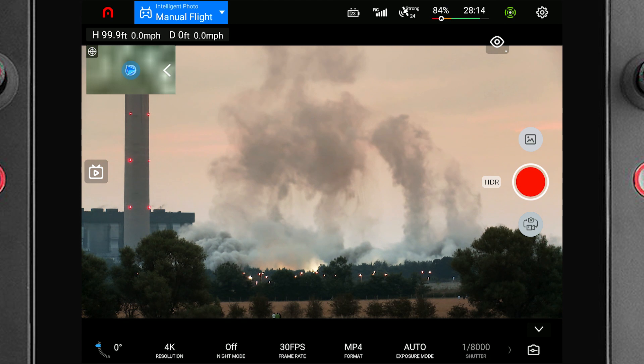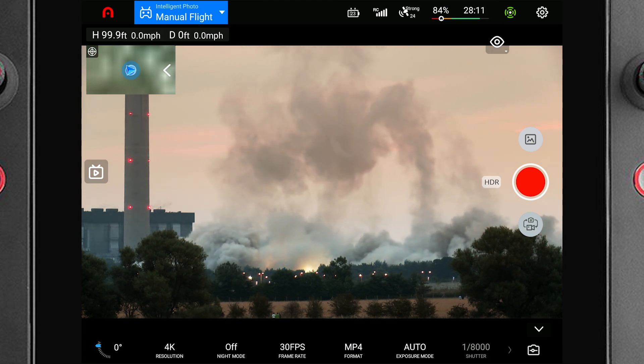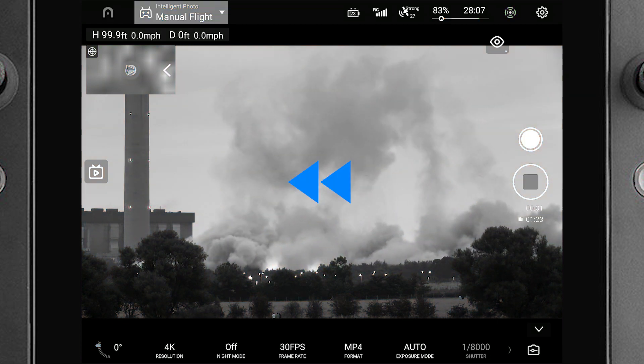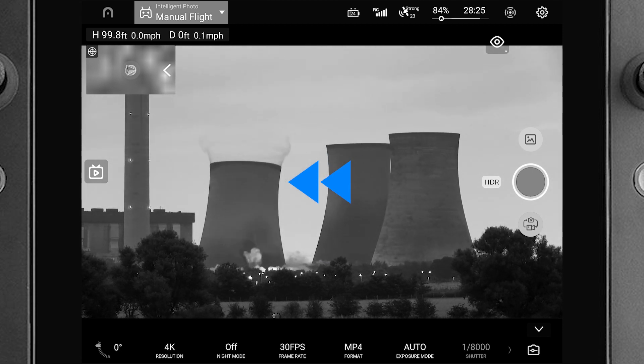There's no reason we can think of not to have this activated. Before using this feature, you might have had a situation like this where you realize your mistake as the dust is already beginning to settle and there's no documentation of what had just happened. But now let's explore what would have happened if you'd had pre-record selected.